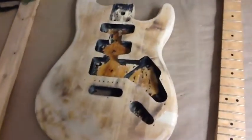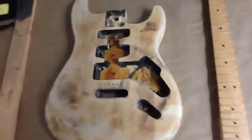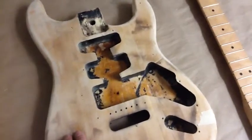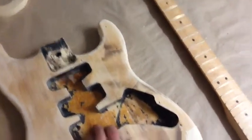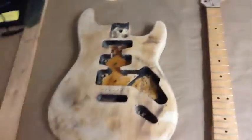Alright, thanks for watching guys. If you haven't subscribed already, please do. Also please vote for the color you want — whether you want the body to be green or colonial maple stained, and whether you want the pickguard to be red with white accessories or purple with black accessories. Alright, see you guys next time.